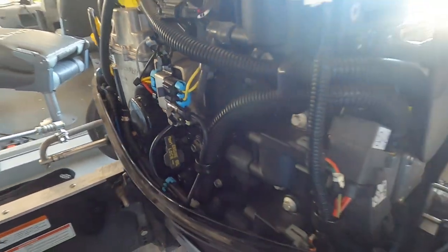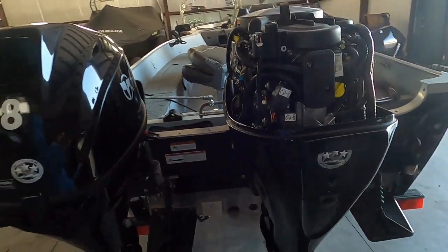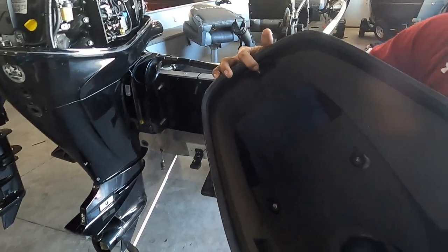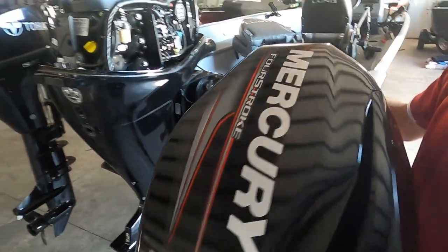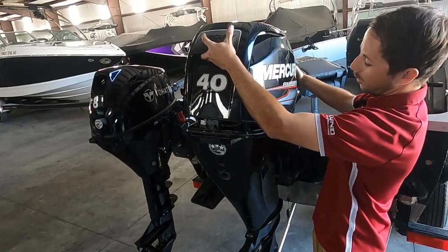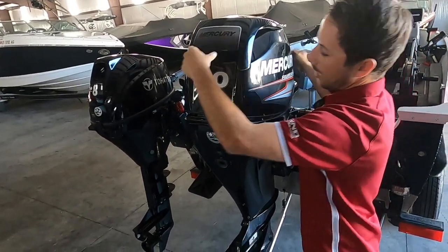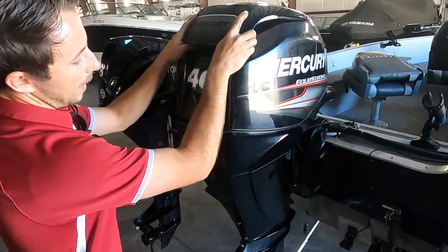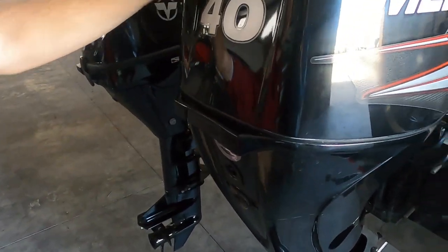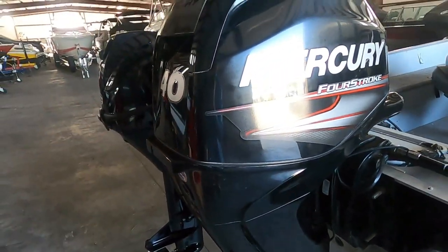Now we're going to put the cowling back on. This is really important — you want to have the front of the cowling locked in first before you bring it down. You do not want to have one of these come off going down the road — they're really expensive. So lock the front side in, then bring the back side down and listen for the click of the latch. I always take and shake it to make sure it's tight and not going to come off.